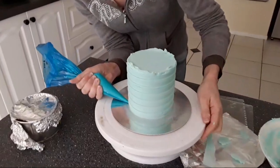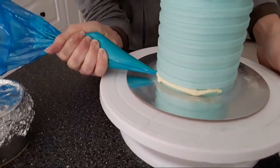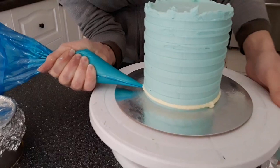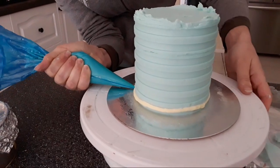And now some yellow buttercream — just filling in the spaces in between. Every time I stop the turntable I stop the pressure on the bag.